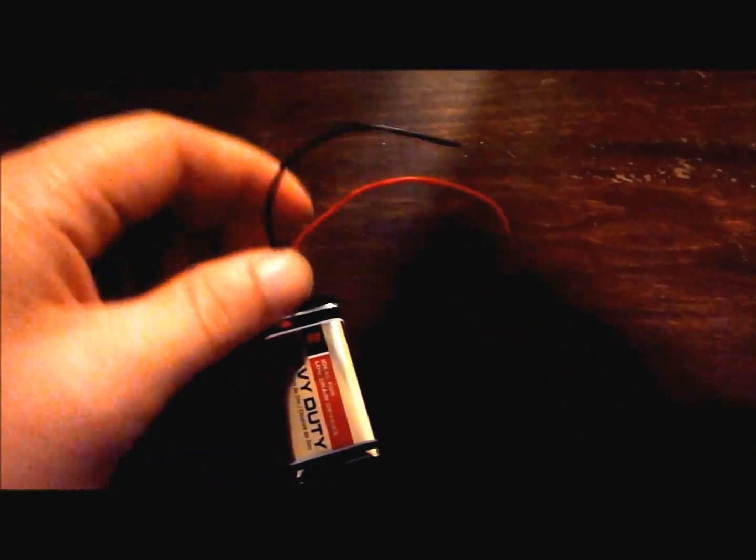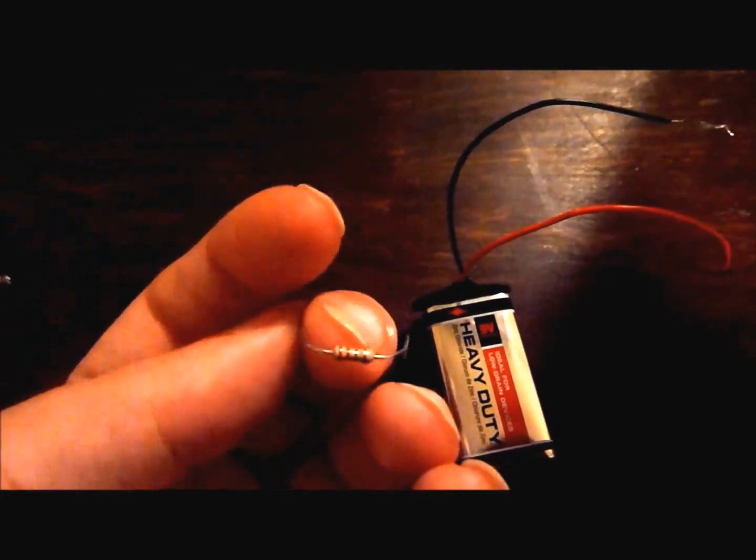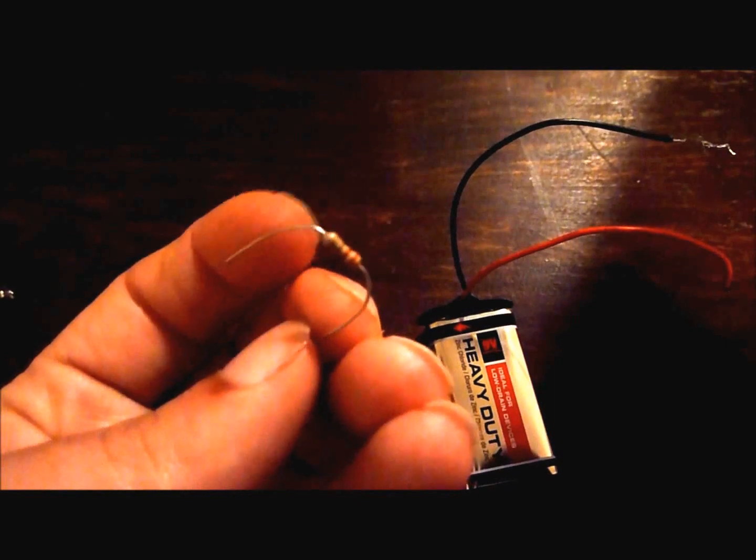Finally we need a power source. A 9V battery works pretty well — you can get a holder and get wires coming off of it. You'll notice that the LED has one lead that is longer than the other. The LED stands for light emitting diode, and a diode only allows current to pass one direction, so you want to make sure the long lead is connected to the positive terminal on the battery. One of the terminals is marked positive. I put a resistor in the line to make the LED last longer — 1 or 2K ohms should work pretty well.